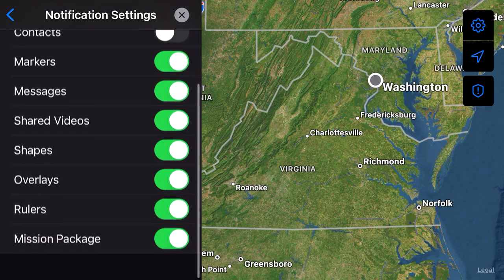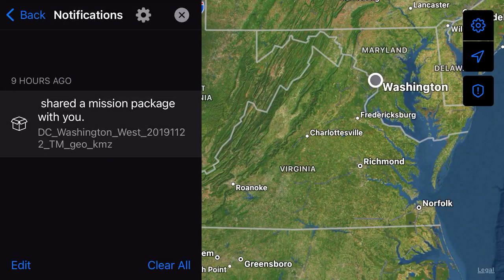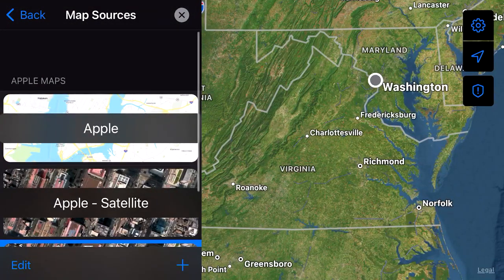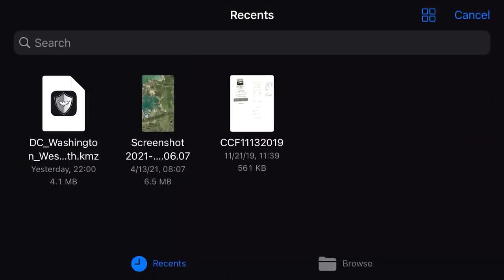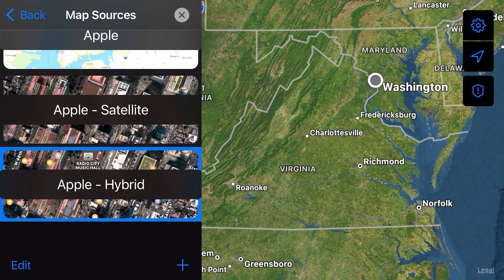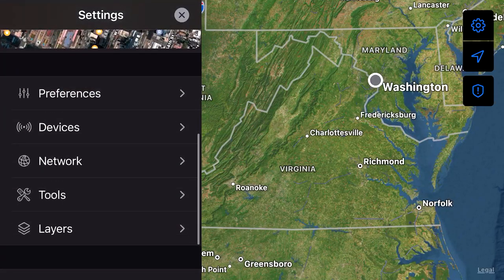As far as your map source, it's an overlay of Apple Maps. So you can choose Apple, Apple Satellite, Apple Hybrid. You can also load a map source. I tried doing this 'Import Saved Map' using a KMZ file — I was not successful. So I'm going to keep playing with that and try to get offline maps worked out so that it'll be a little more useful when you're not connected to a network. Under Preferences, you can set your unit of measure — I'm using lat/long. You can set your display preferences, essentially stop your device from going to sleep if you want to keep iTech up and running all the time.